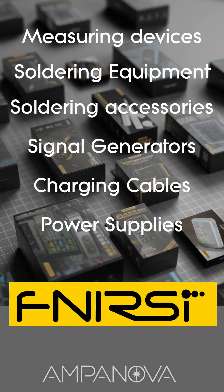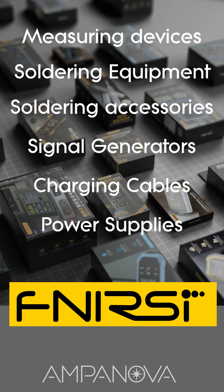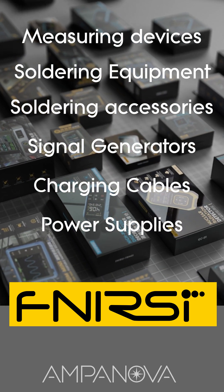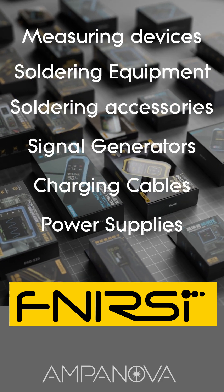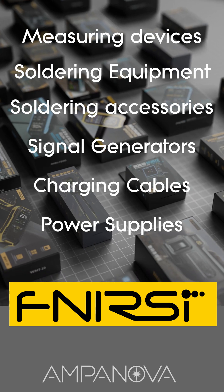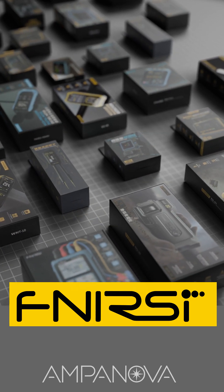Ampanova is the official distributor of FNRSI and offers a wide selection of its high-quality products. We provide warranty coverage as well as technical support. Whether you're a retail customer or a wholesale partner, we're here to meet your needs with reliable service and competitive offers.